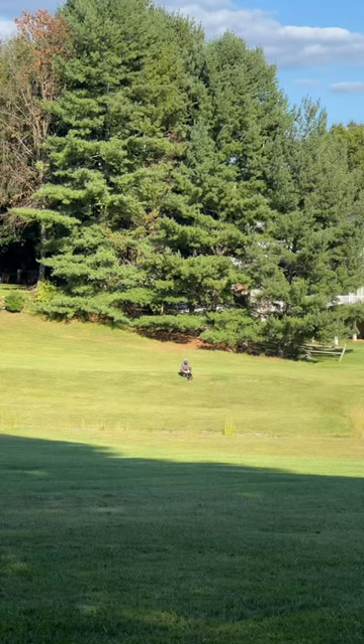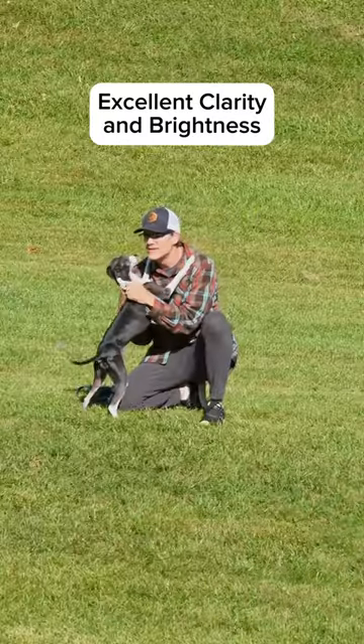Here's a field test — first with the naked eye and then with the binoculars. Makes a huge difference in spotting a wolf.